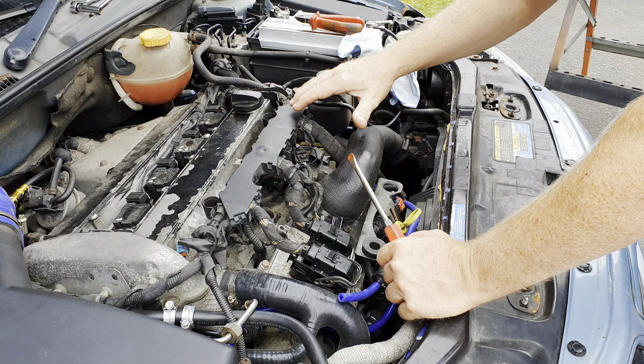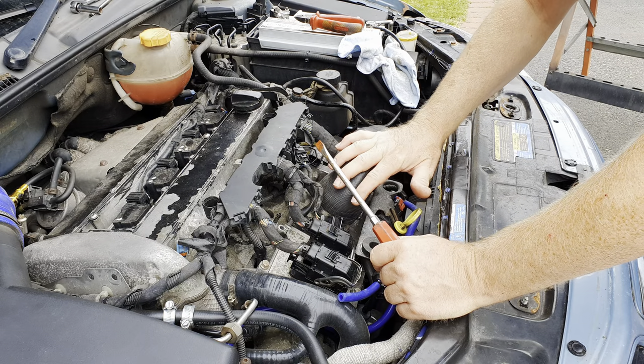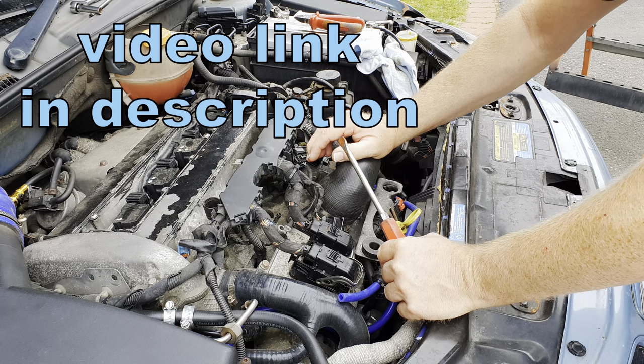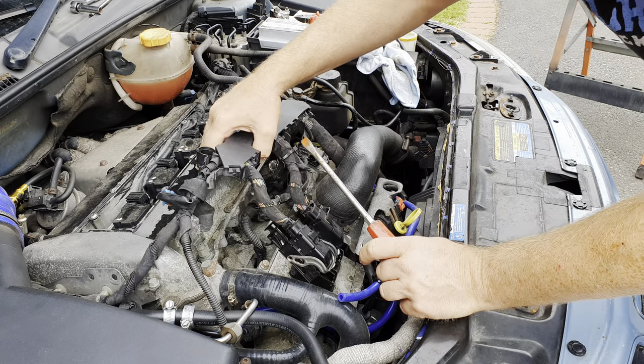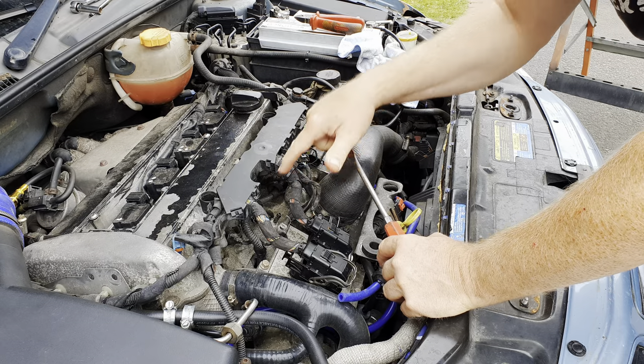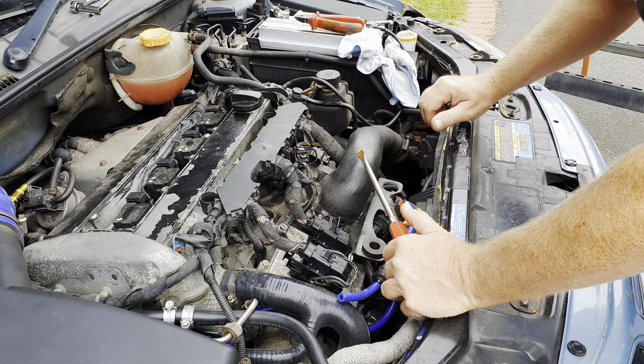It's not necessary to remove the injectors or the injector rail in order to get the inlet manifold off for this job. I happen to be in the process of servicing my injectors and fitting a rebuild kit, but it does actually help visibility down here and helps you see from the camera what's going on as well.